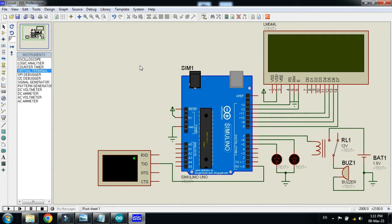RFID tags and cards have a unique number — every card has its own unique number. Whenever the card is swept in front of the reader, the Arduino saves that number in its programming. The reader will read the card number and provide it to the Arduino, and then Arduino will work according to the instructions provided by the programmer in its code.